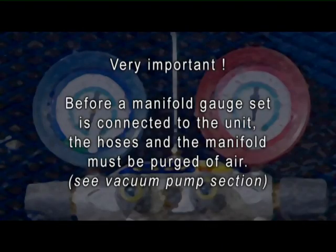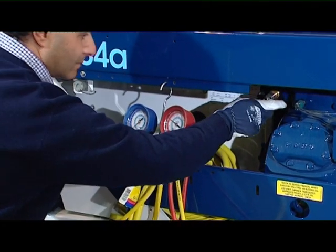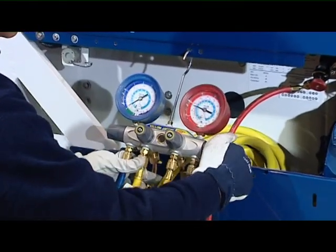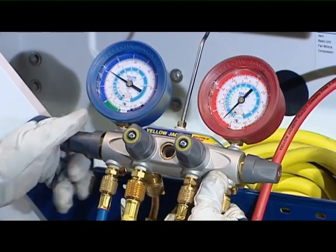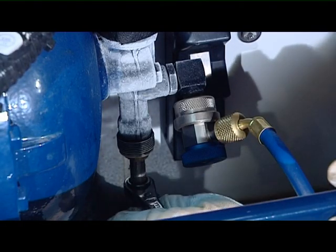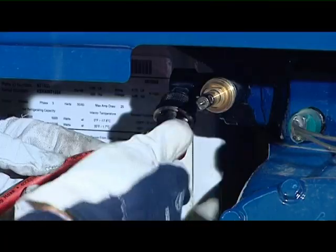Very important: before a manifold gauge set is connected to the unit, the hoses and the manifold must be purged of air. See vacuum pump section. To properly remove a manifold gauge set, first backseat the compressor discharge service valve, then open both valves on the manifold. With the compressor running, the refrigerant inside the manifold will be aspirated into the compressor. Then backseat the compressor suction service valve and disconnect the manifold hoses from the unit.